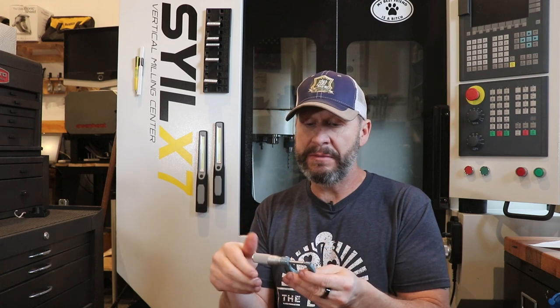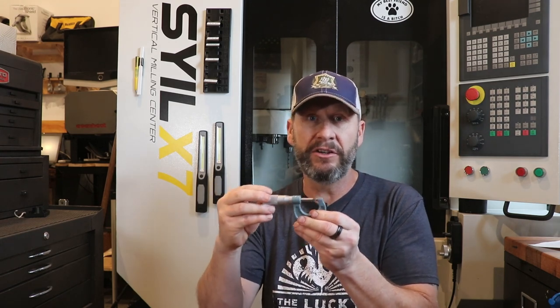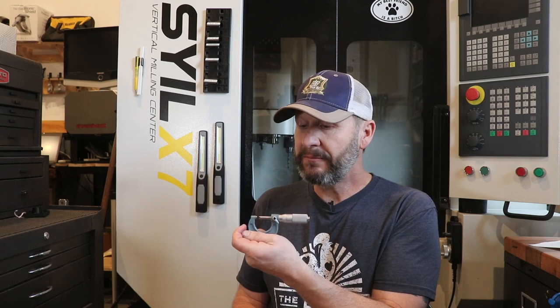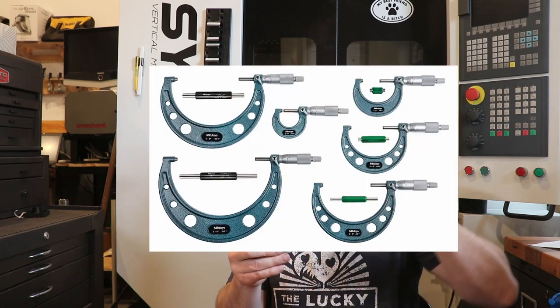Another absolute necessity is an outside micrometer. This one is a zero-to-one-inch, or zero-to-25 millimeters in metric. It is the most accurate method I have to measure something on the exterior — very good for diameters of round objects and everything else. My next step, once I save enough money, is to expand this selection in both inch and metric. I want bigger and bigger. They're amazing and very accurate.